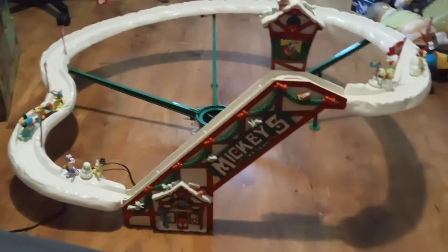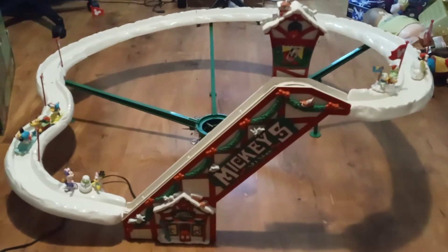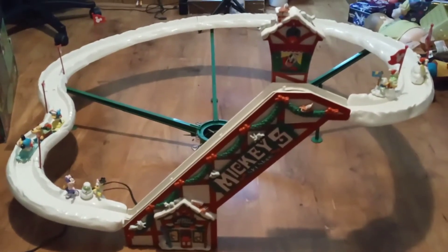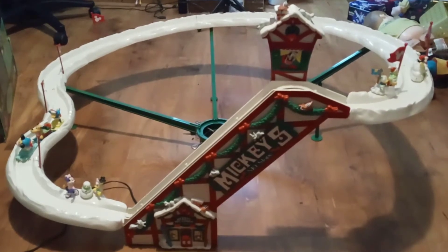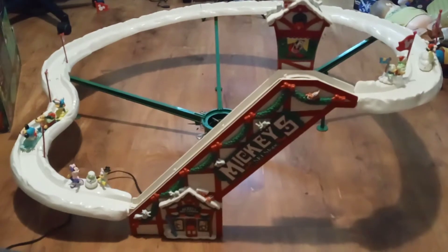Hello, welcome to another video. In this video we will be looking at the Mr. Christmas Mickey's Ski Slope. It's a real ski lift for your Christmas tree and I will show you guys that it works.